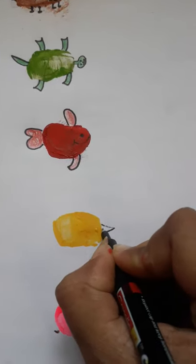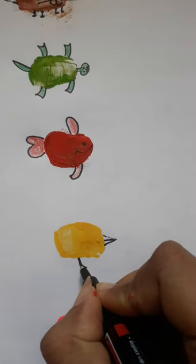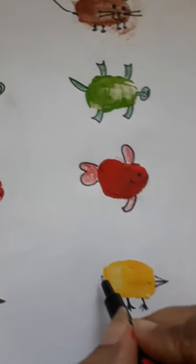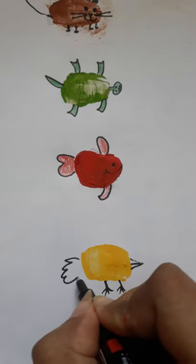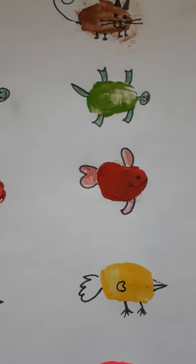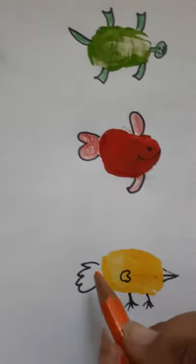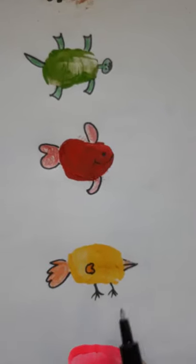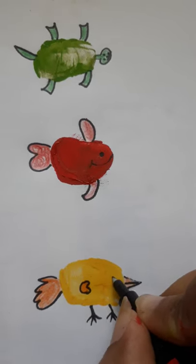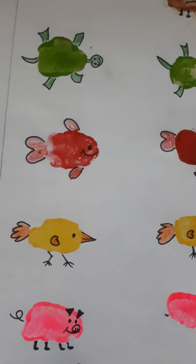Let's make a bird. First we need to make the beak, yes like this. Then we will make the legs of the bird. Now we need orange color, so let's fill in the color. And let's make the eye. So our bird is ready.